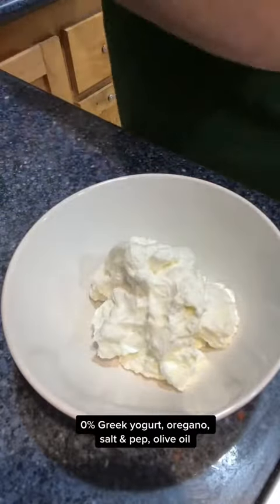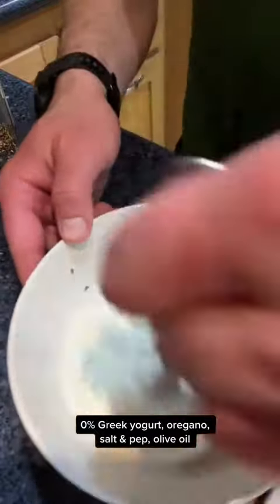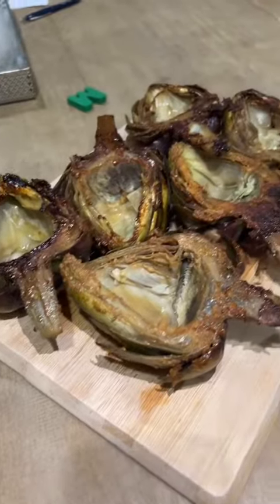Keep it simple — Greek yogurt, tons of lemon, whatever spices you like, salt and pepper, some olive oil, and enjoy it. The end product.